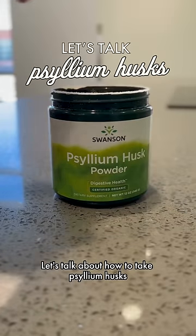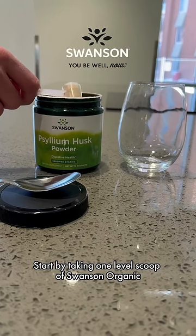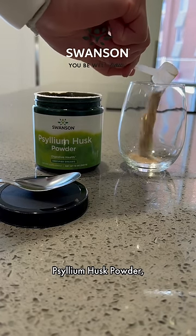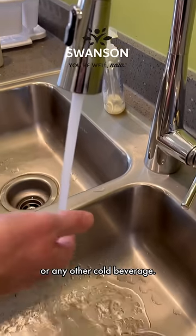Let's talk about how to take psyllium husks for maximum benefit. Start by taking one level scoop of Swanson Organic Psyllium Husk Powder and then fill up your glass with cold water or any other cold beverage.